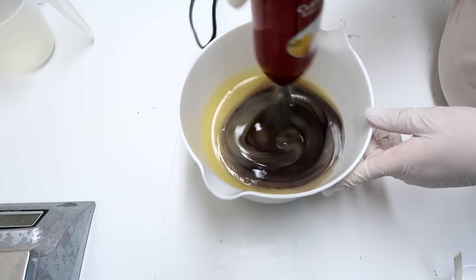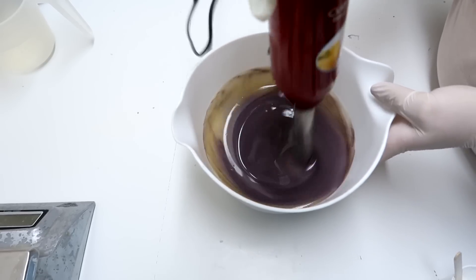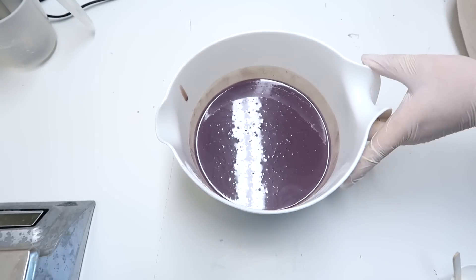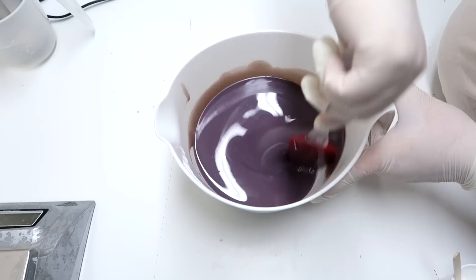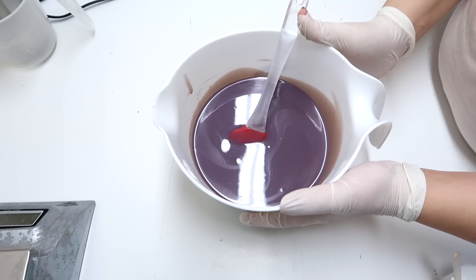I'm now going to mix this up with the stick blender. This fragrance oil does increase trace a little bit, so I'm only going to mix a teeny tiny bit. I got as much off the stick blender as I possibly could, because the next thing that I'm mixing up is pink. Then I'm just going to make sure everything is super good and incorporated, and then we can start pouring into our little soap cupcake liners.